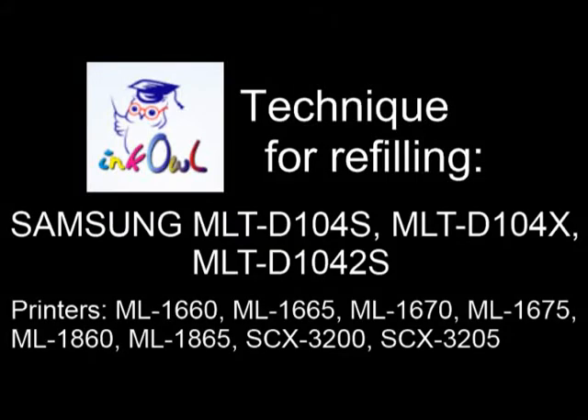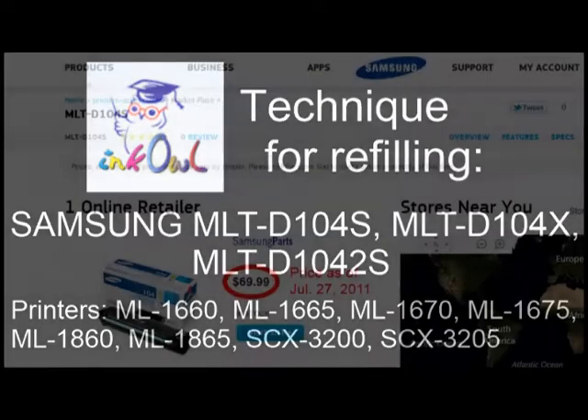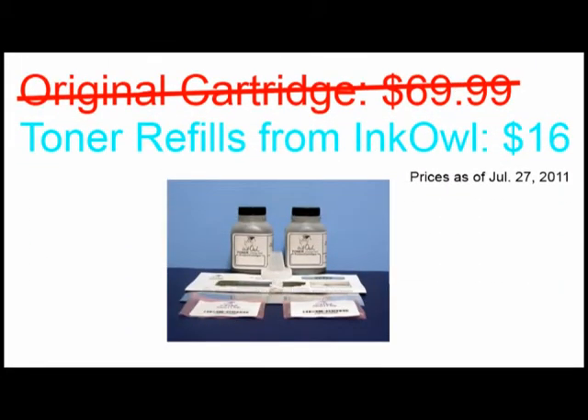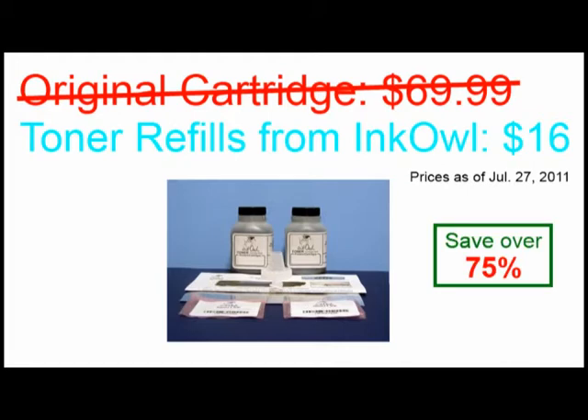This is how to refill Samsung MLT D104 series cartridges. An original Samsung 104 cartridge costs $69.99. Why not refill your perfectly good but empty cartridge from as little as $16 a refill? Let me show you how you too can save over 75%.